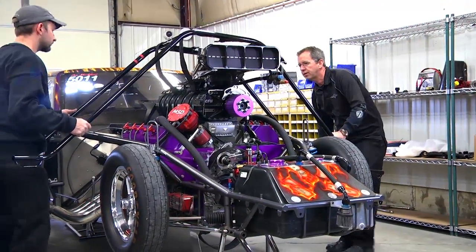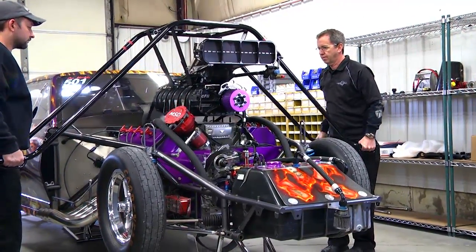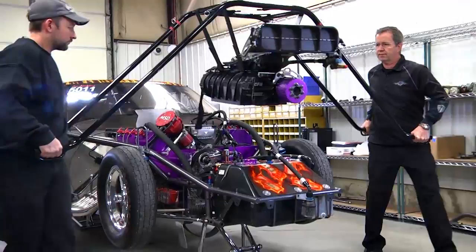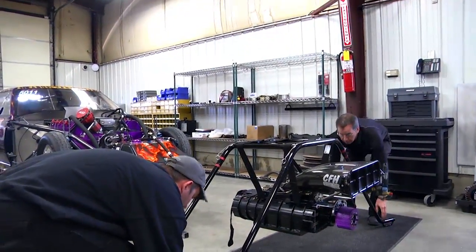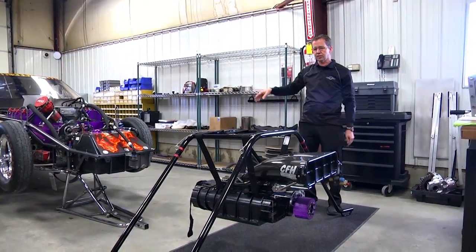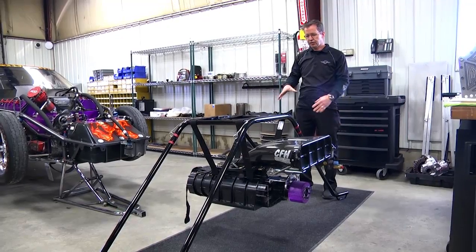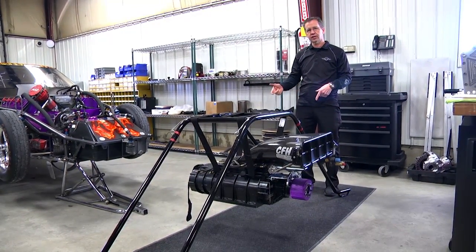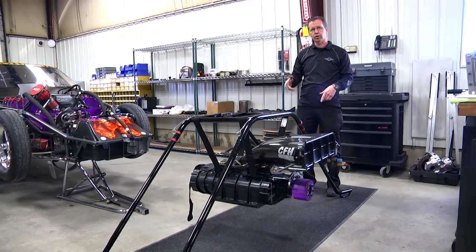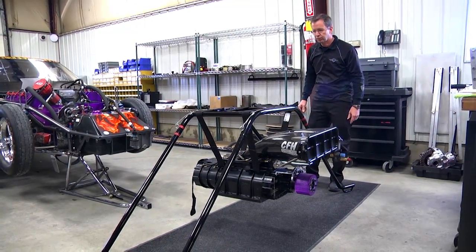We've got all four hooked up now. We're going to pick the supercharger up and take it off, set it on the ground. While you're servicing the engine, the supercharger can just stay right on this tool. If you need to take the supercharger off and service it, you can set it on a table, disconnect the tool, do the work, and re-hook it back up. So we're going to throw this thing back on real quick.